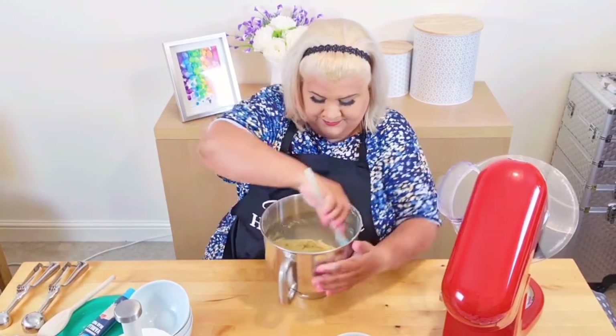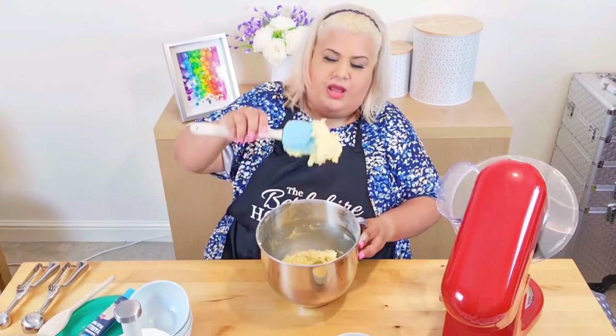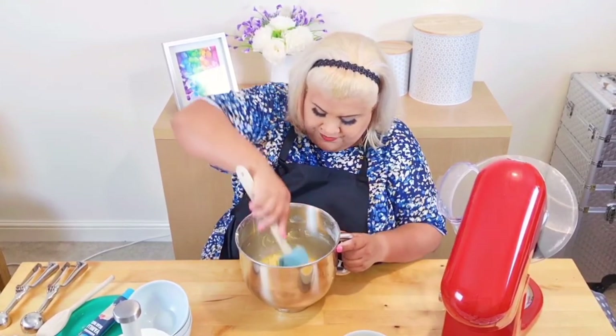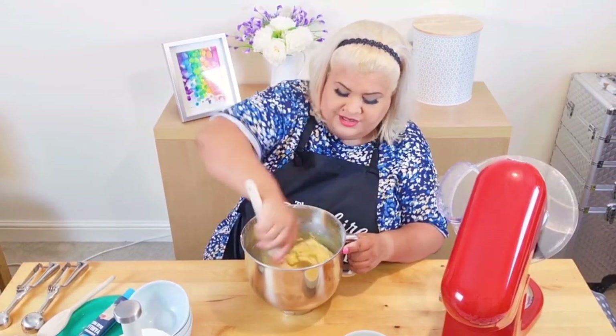I'm going to scrape down the sides and get this all together. Now just a little bit of egg — I'll put in just a little bit of egg just to loosen it. You can just pop it back under the mixer for a second and this will mix everything in to loosen it.